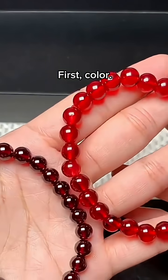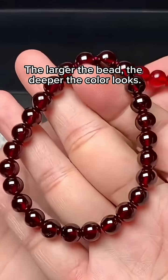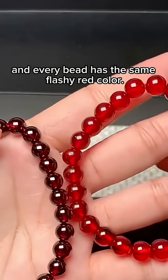First, color. A real garnet has a deep tone — dark red, wine red, or slightly purplish. The larger the bead, the deeper the color looks. Fake garnets are often too bright, and every bead has the same flashy red color.